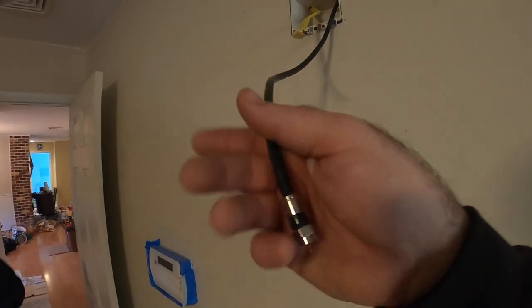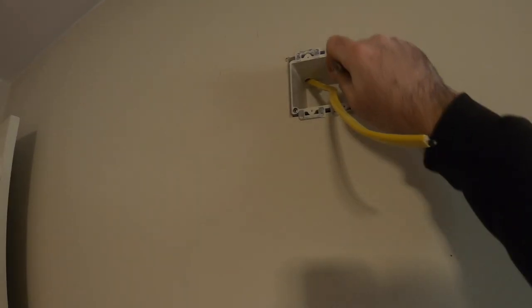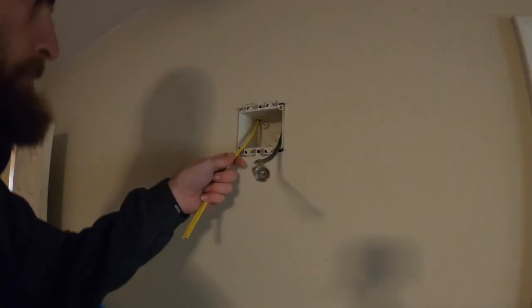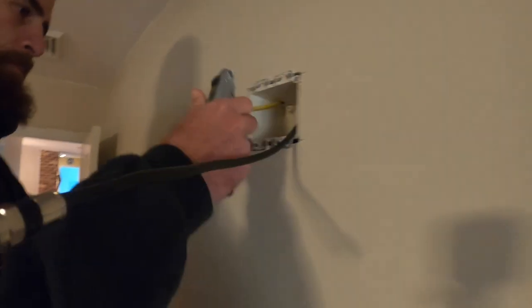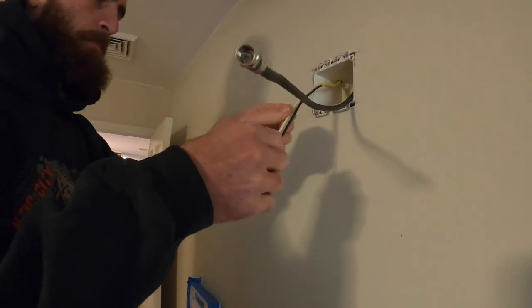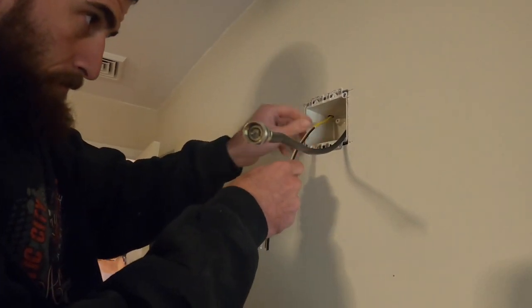This obviously has that special TV cable, so you're just going to push it up in there so it comes out, and then you can feed it for the TV once we mount it. Once the TV gets mounted — I probably won't be here for that. My man is getting after it. Typical electrician just throwing his wires and trash on the floor, of course.